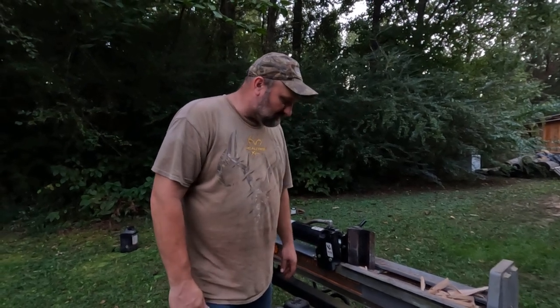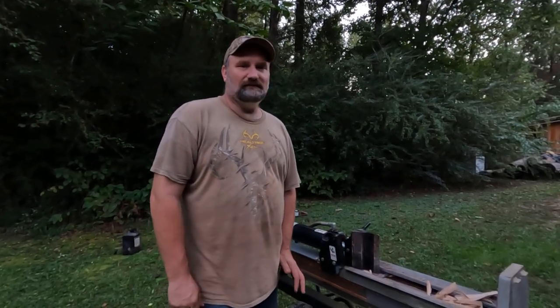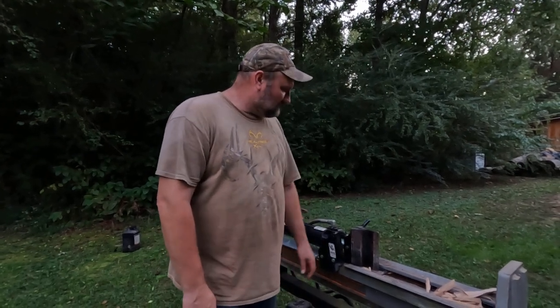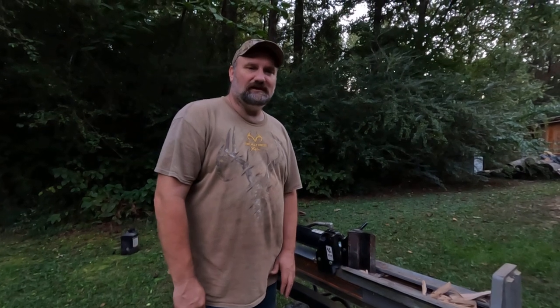We're going to see if we can get some more use out of it. I think I did probably at least 34 cords — and that's not face cords, that's actual full cords of wood — before it started leaking. So anyway, I figure I got a little bit more use out of it than that. Appreciate y'all coming along and watching the videos. From my family to yours, y'all have a blessed day. We'll see you later. Bye-bye.